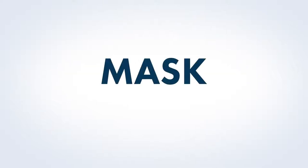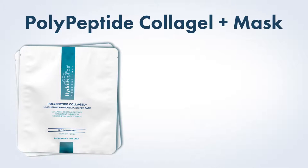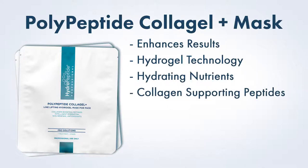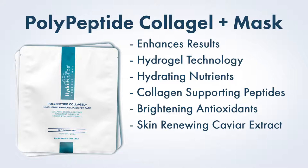Mask. Next, apply the Hydropeptide Polypeptide Collagel Plus Mask for face. The Polypeptide Collagel Plus Mask enhances facial results using hydrogel technology infused with hydrating nutrients, key collagen-supporting peptides, and brightening antioxidants to reduce the appearance of fine lines and wrinkles while brightening age spots. Skin-renewing caviar extract gives a luminous finish.